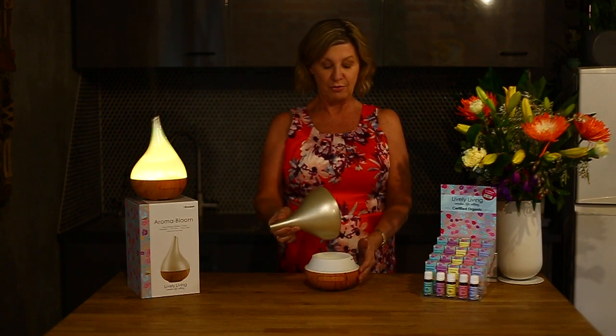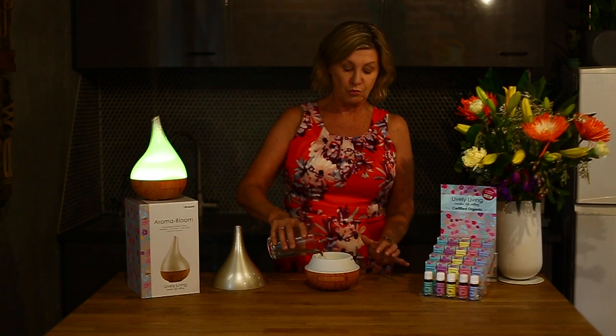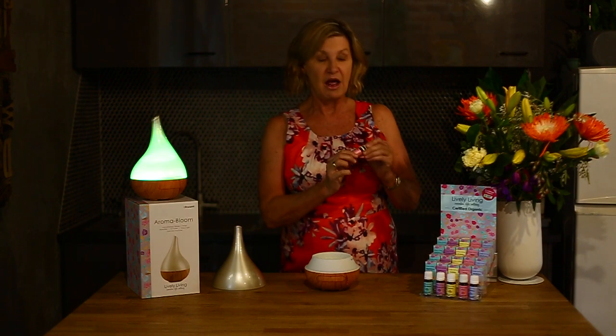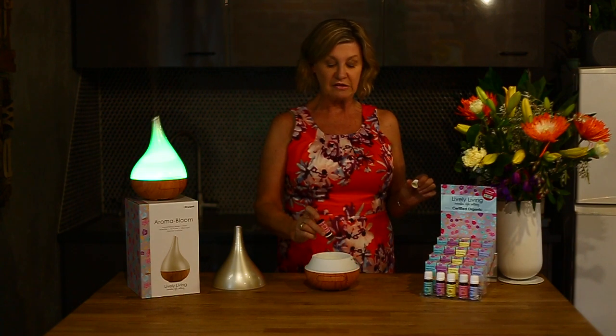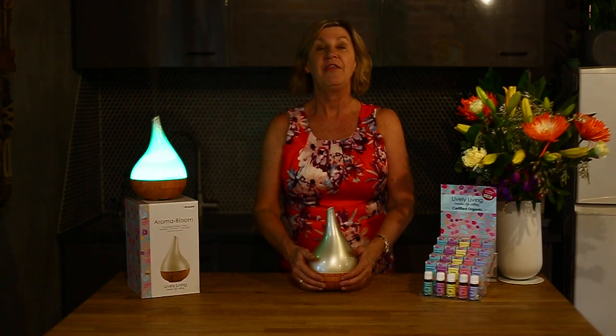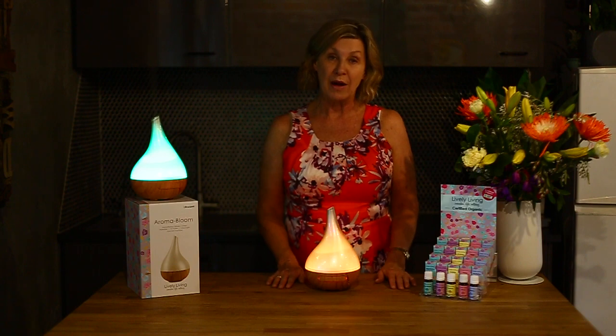So how the Bloom works: we take the lid off, pour in 200 mils of water directly to the water level line, add a couple of drops of your favorite essential oil. Today we're using the Library Living organic sleep blend, which is absolutely gorgeous. A couple of drops in the water, the lid sits on, and then it's simply one button for the light and one for the mist.